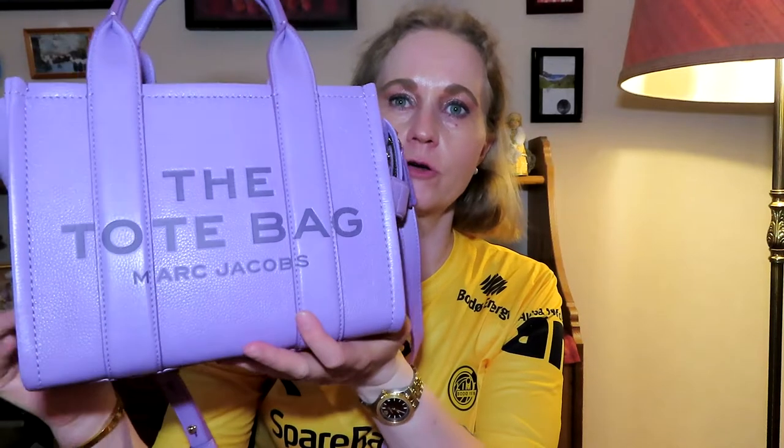Hello guys and welcome to another video on my channel. In this video I have a review for you, and that is the Marc Jacobs Mini Leather Tote Bag. So let's just get into this video.